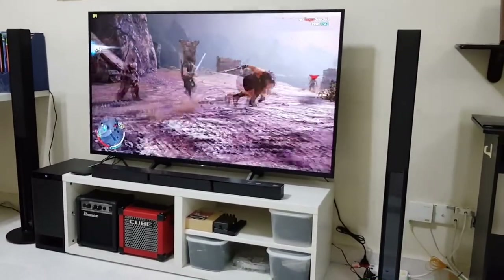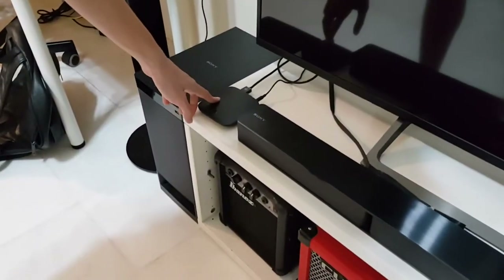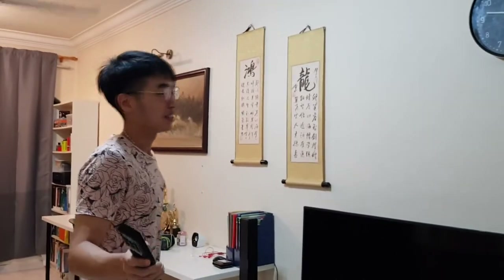What I would suggest as a better idea is to actually purchase the Mi Box. This is the Mi Box that I have — this is the third generation, and it supports up to 4K screen images. For all you movie lovers out there, this is good stuff.